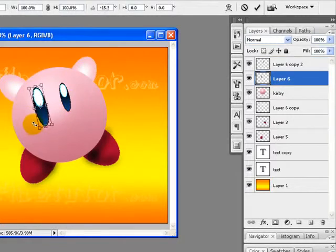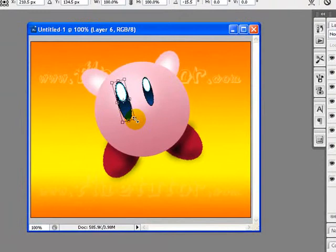I will resize it, move it to give it a perfect look, best fit to my canvas, and properly adjust it with my design.